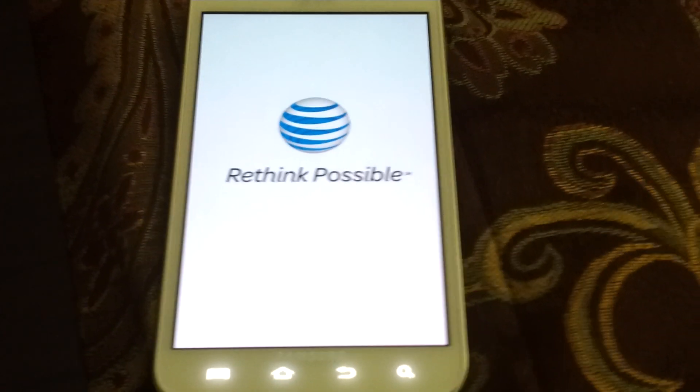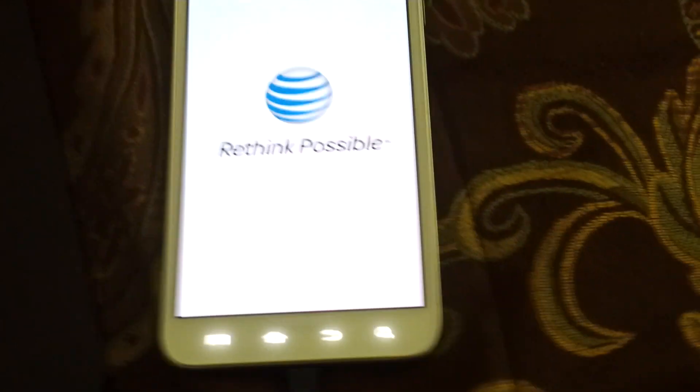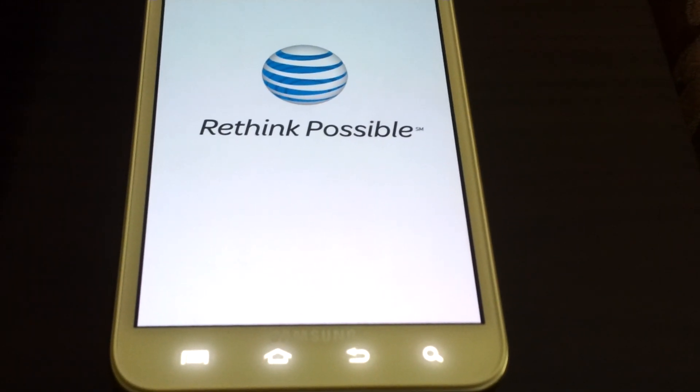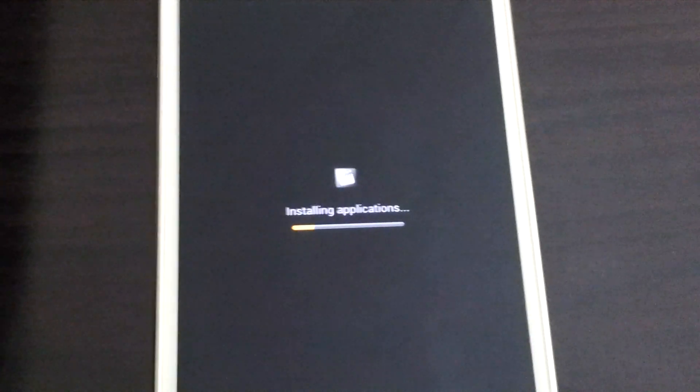So the first boot will take time because the system is settling. You should give it time anyway, because it takes time to set up a system, especially when you're changing a system rather than just flashing ROMs. This whole video is going — it's 800 megabytes. You're gonna see some app stuff right there — that's all the bloatware, all the AT&T crap that you shouldn't be having.